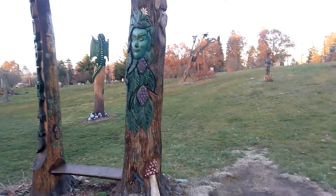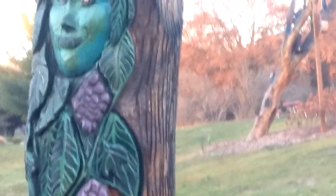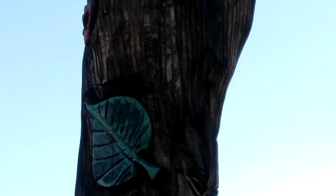Some cool artwork on here. It's supposed to be a grapevine, maybe? Heard it through the grapevine.